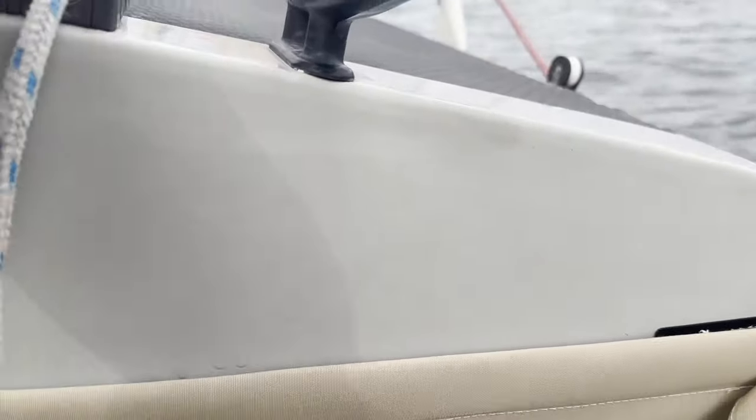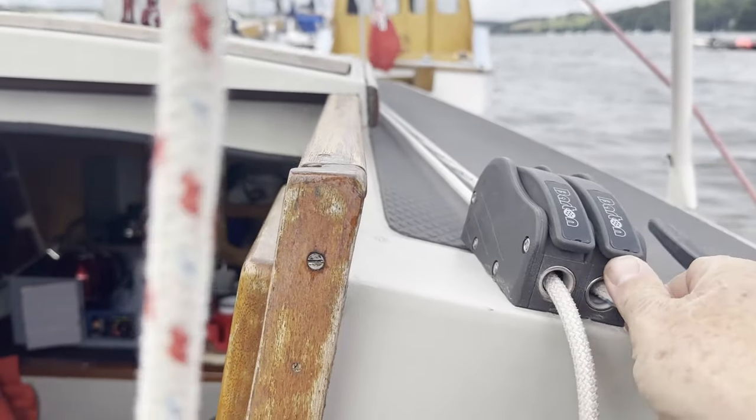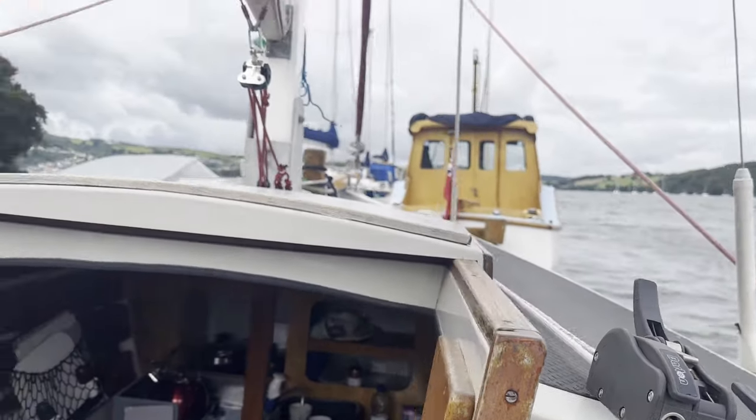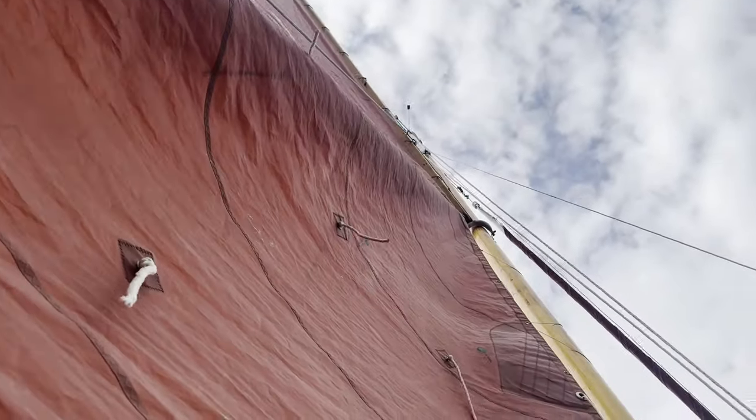The mainsail has two halyards. The peak halyard, here with the blue fleck on the right, is attached to the middle of the gaff and controls the angle of the gaff to the mast. The other is the throat halyard and this hoists the gaff up and down the mast.